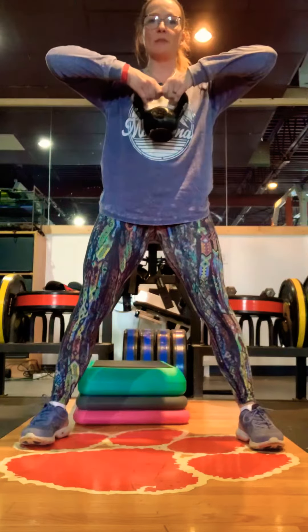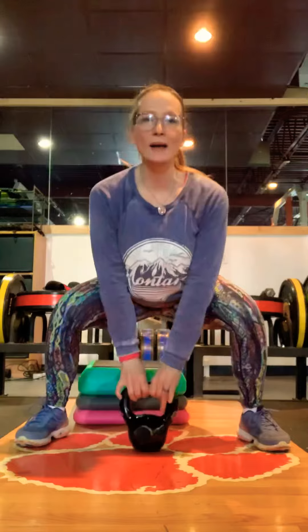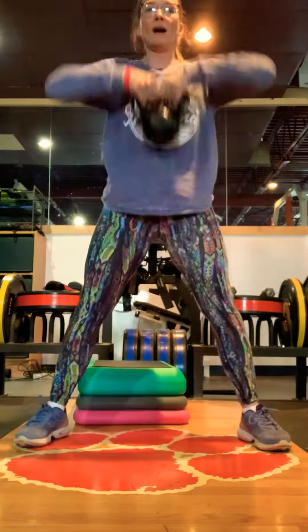Come down into a squat and row it up. Elbows are always higher than your wrist, coming up to your collarbones. Make sure your elbows come in line with your shoulders. Squat and row it up. Make sure your torso is upright, not looking down at the floor — your gaze is forward and your hips are forward.